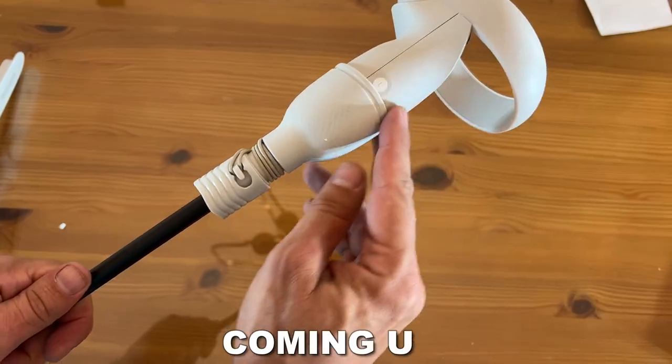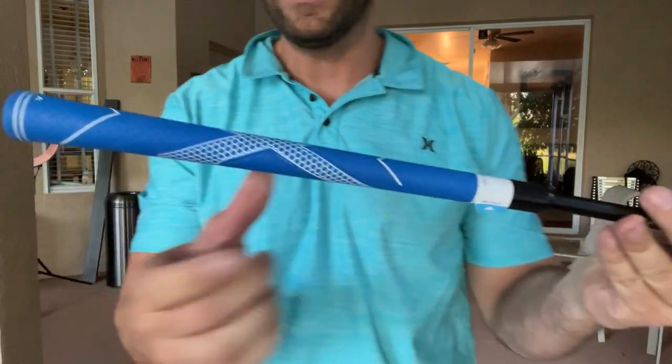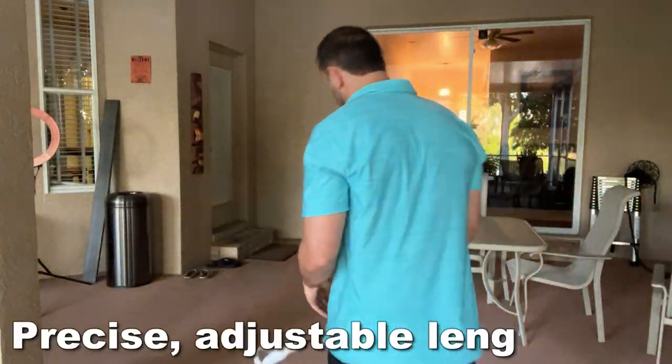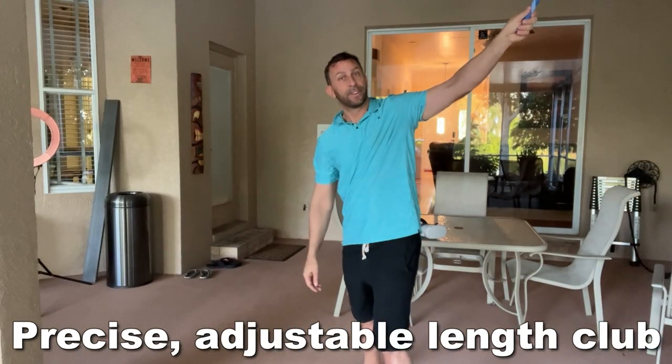My name is Adam from Elite Demonstrations. I'm going to ask you to stick around — we're going to show it up close and personal. This has a great grip, it's high quality. This is one of those Tiger Woods level grips that's going to allow you to golf like a pro, and you're going to love it.